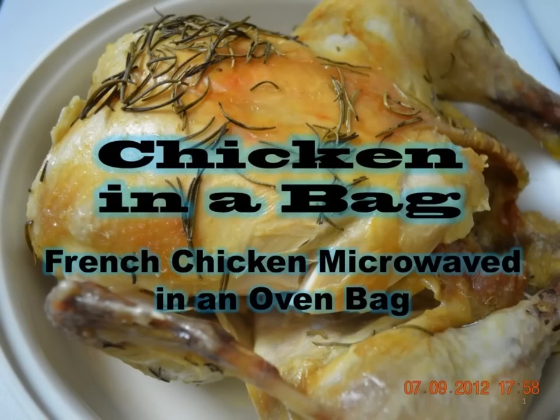Bonjour les amis! I am Chef Richard and welcome to my kitchen. Today you will learn how to prepare a tasty French chicken in a pot without the pot. Instead, you'll learn how to prepare a tasty French chicken in an oven bag. The name of this French chicken is poulet en coquette.